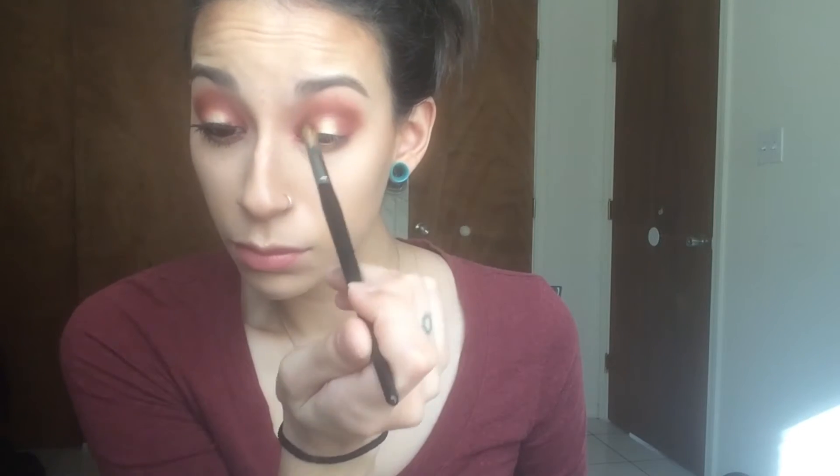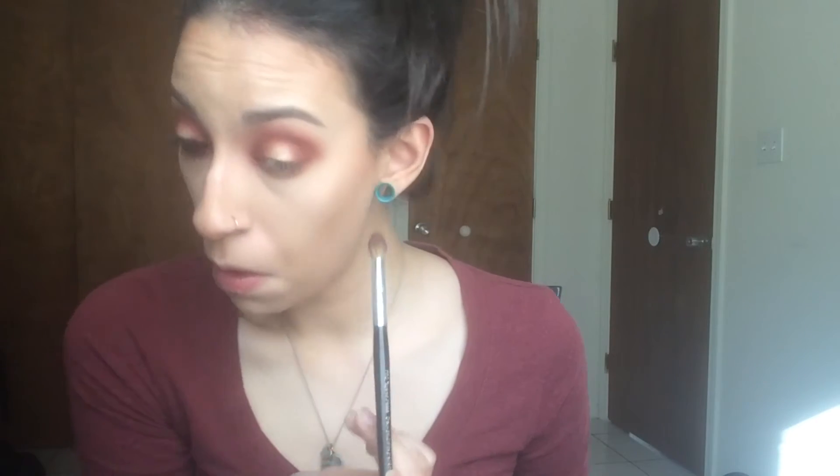Now I'm going to take the Laura Geller highlight in Gilded Honey and use my finger to pack that onto the blank space in the center of the lid. I'm placing it over the Glamorous color so it blends seamlessly. I'm also putting that with my finger on the lower lash line, then going back in with a pointed fluffy brush that has residual Bitten on it to diffuse the edges of the gold color.